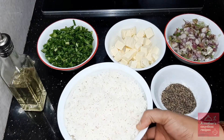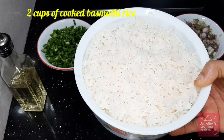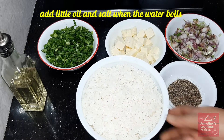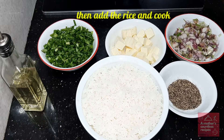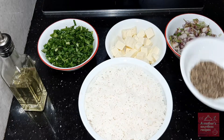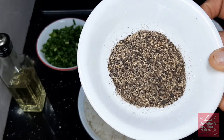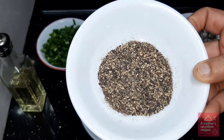If you look at the ingredients: 2 cups of basmati rice, already cooked. 1 teaspoon of oil. 2 teaspoons of crushed pepper — this pepper is a very nice powder. 2 teaspoons of black pepper.